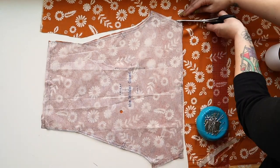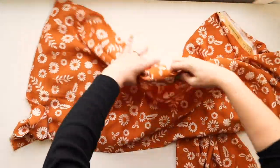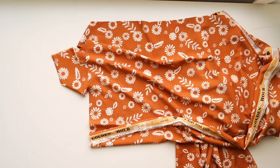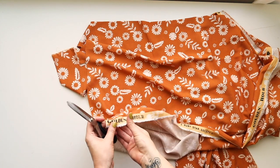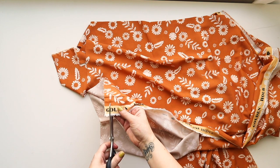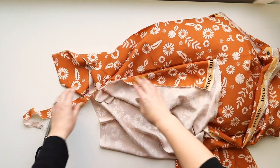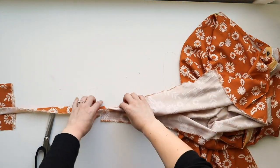Something that will save you so much time with the Wilder tiers is ripping them out. Most woven fabrics will rip straight along the grain — you can test that by trying to rip a little. If it's a twill or jacquard it's not going to rip, but try it. All you have to do is snip through the selvedge and then grip it and rip it all the way to the other side.